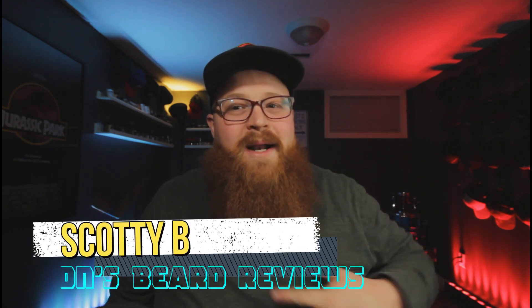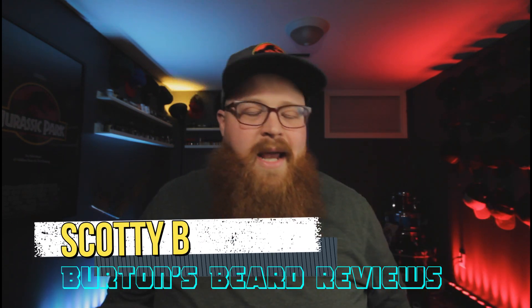What is up guys, welcome back to another episode of Burton's Beard Reviews. My name is Scott, I'm a youth pastor, a husband, and a father. Thank you so much for stopping by. If you like this review or the content, please consider liking, subscribing, hitting the notification bell, and leaving a comment — those things really do help this channel grow.